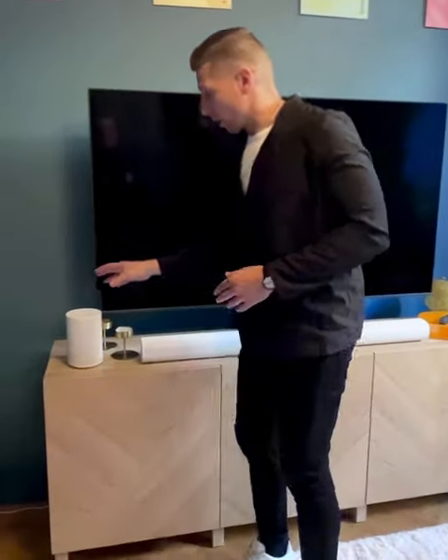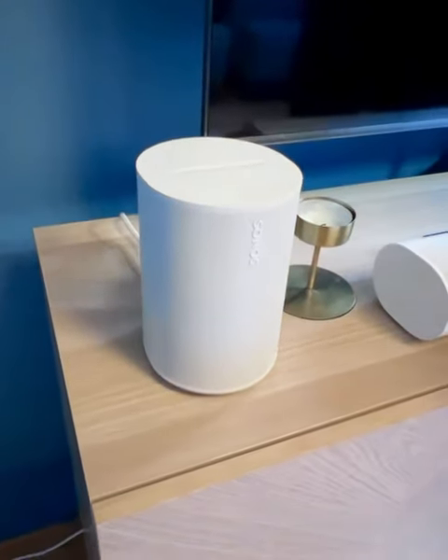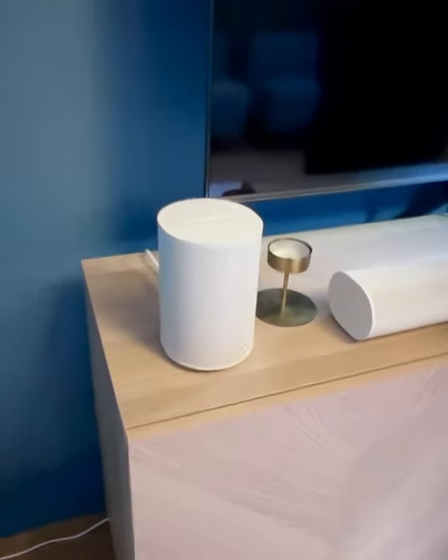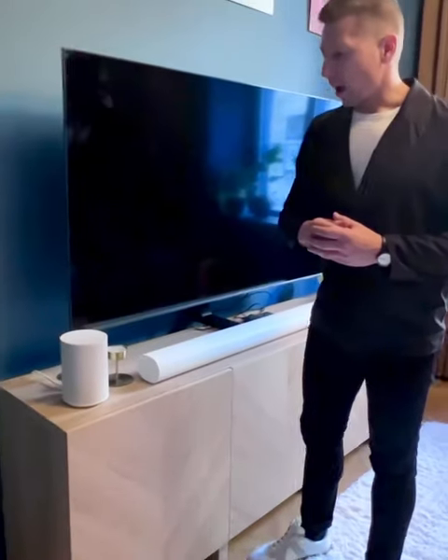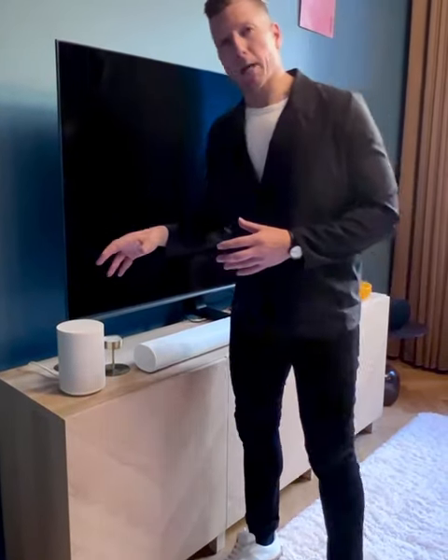Here we have the ERA 100. This is Sonos One, our very loved iconic speaker, completely remastered. We've taken all the learnings from Sonos One and everything we know as a company from immersive, room-filling sound and completely reimagined the whole product from scratch.